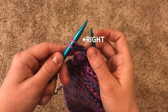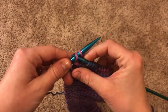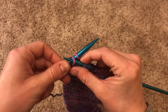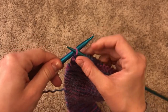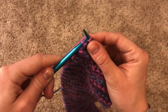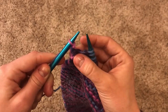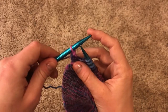You're going to take your left needle and slide it underneath that first stitch, almost like you go in through the front door. Hold on tight to the yarn and slide the first stitch over the second one and over the top of the needle. Drop it — off jumps jack. Now you have one stitch on your needle.